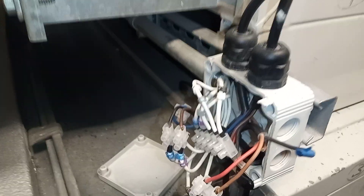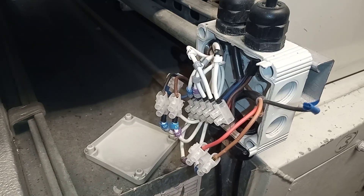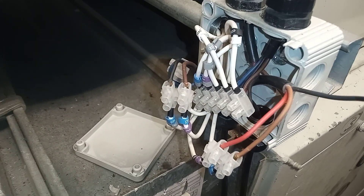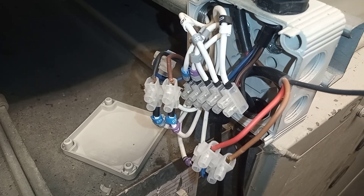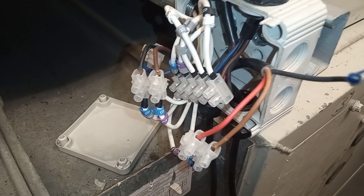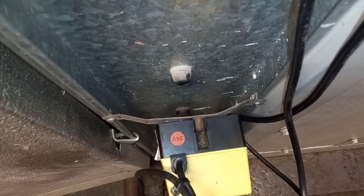Moving away from our boilers, we have our air handling units with damper actuators. Just below the actuator we have some loose wiring — it's not good practice to leave wiring like this; it should be taped up, but it's just been left.